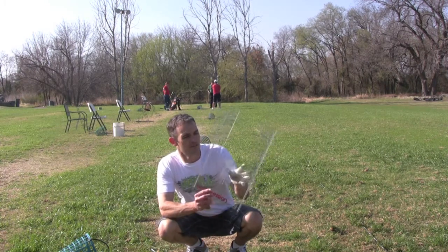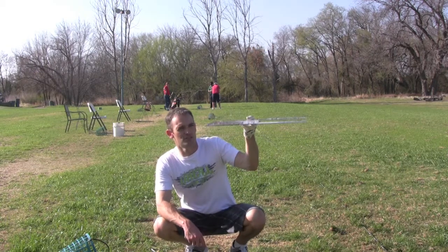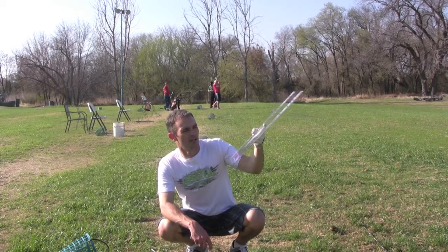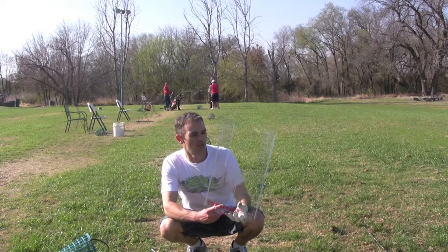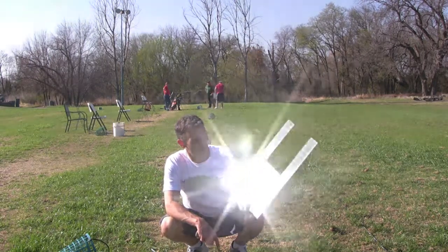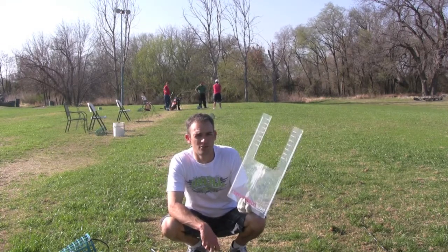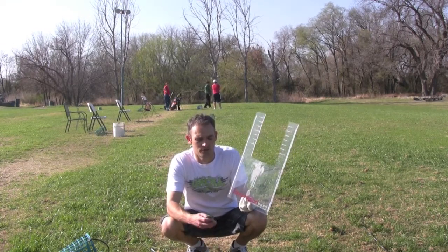For those that didn't get to see the dimensions, the board is about 1 inch — the width of the board — about 11 inches wide and I think somebody said 18 or 19 inches tall. Thanks for watching and I'll be back soon with another review of the board.